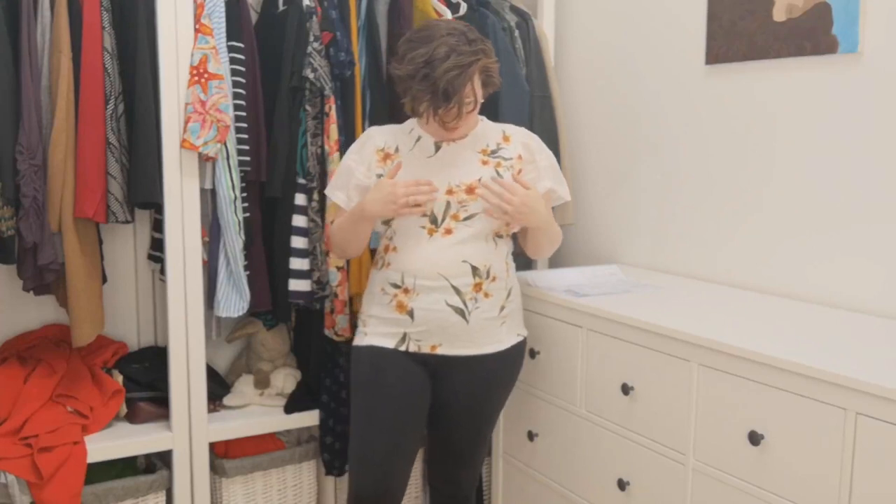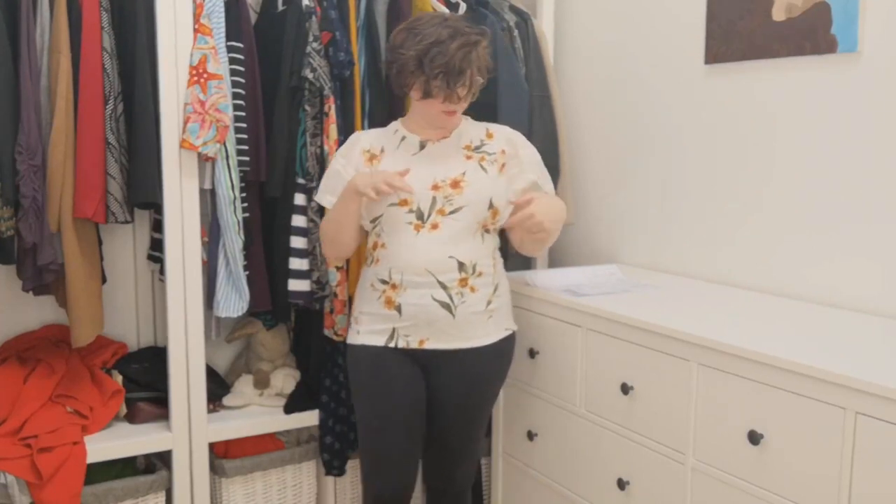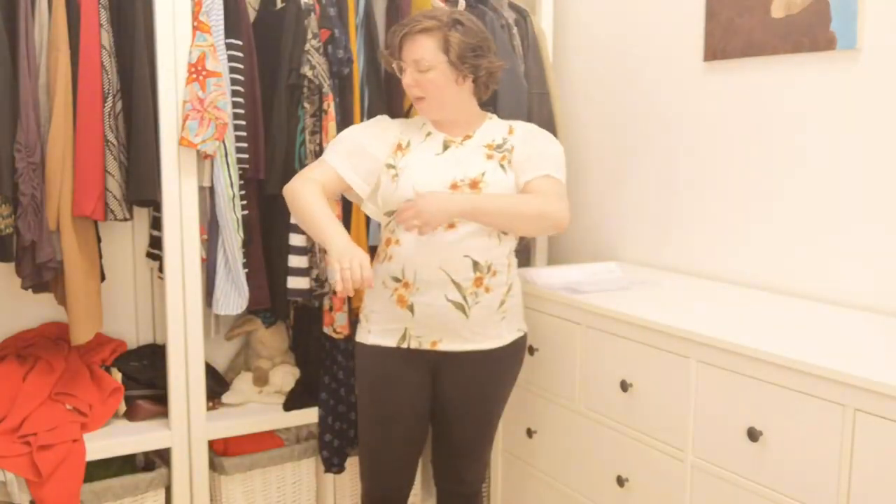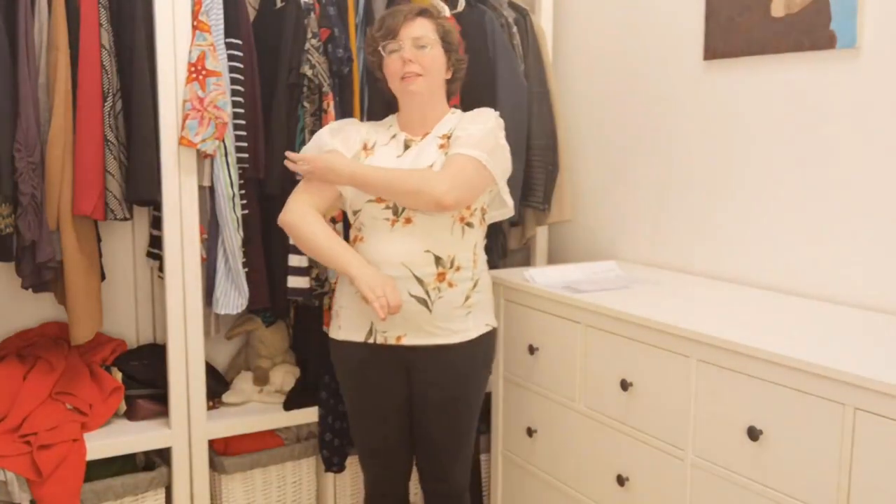This is a Dorothy Perkins top. It has a statement sleeve and it has yellow flowers — I think they're daffodils — with greenery on it. I just threw my leggings on to put this top on. I'm interested to try statement sleeves but I don't know that these are the statement sleeves for me. I feel like I look a little bit silly in them, like I'm about to fly away. So this is another pass for me.